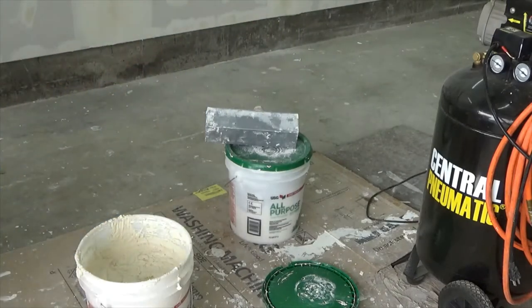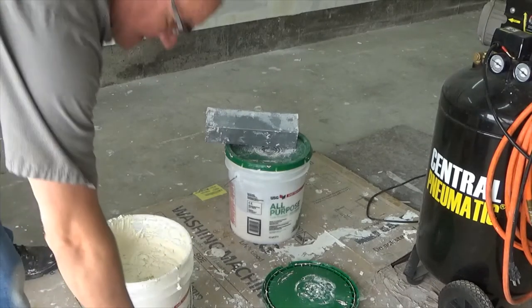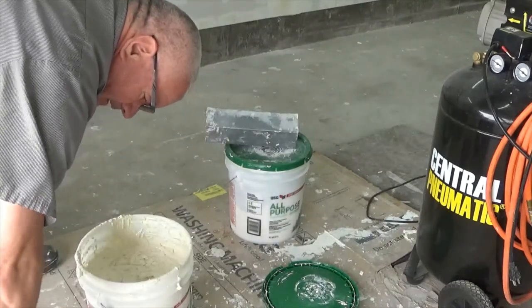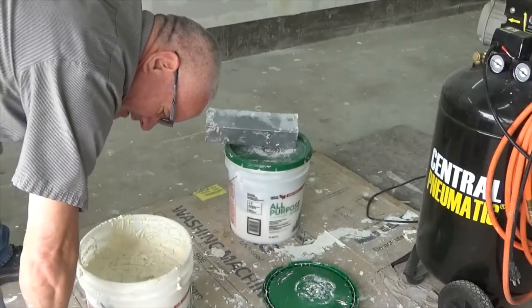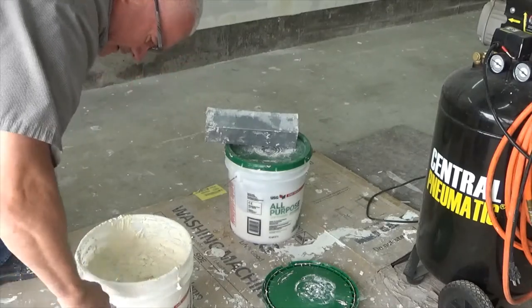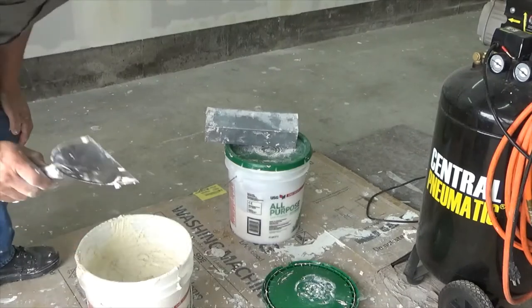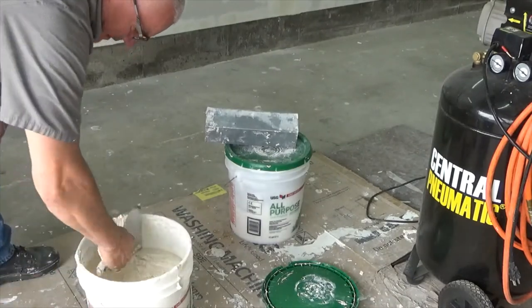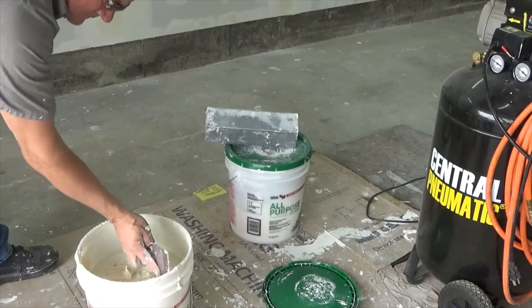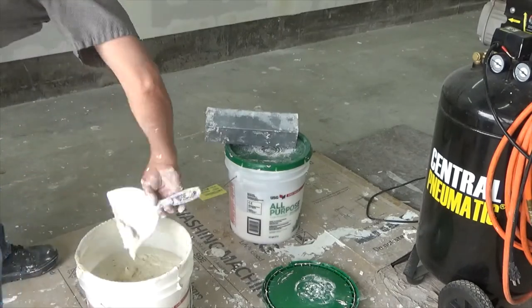You don't want it real thin because it won't stay on the wall, but you do want it thin enough that it spreads good, lays down good, and you can get the air bubbles out of it. But like I said, we're just — this is just a garage.